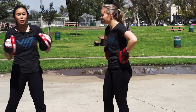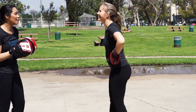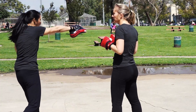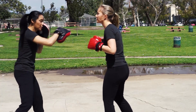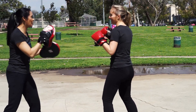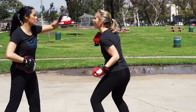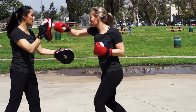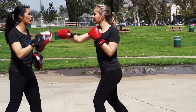Now we're going to add both combos together and do that ten times. As a review, it is: cross, low hook, high hook, cross, uppercut, uppercut, hook, cross, slip, cross.